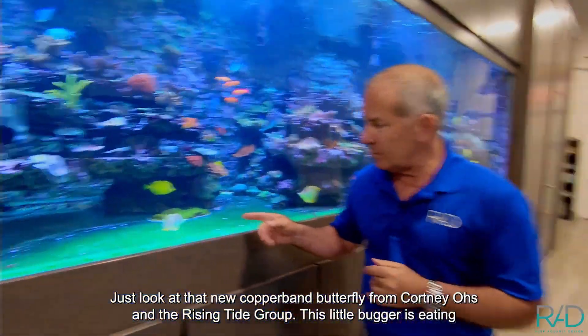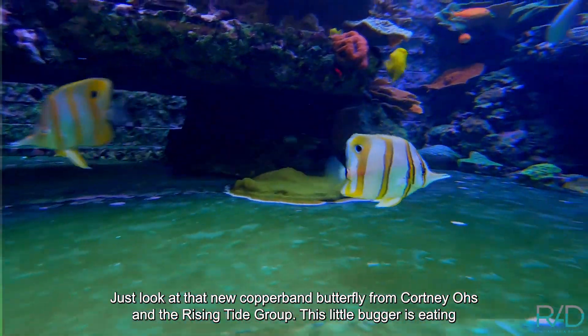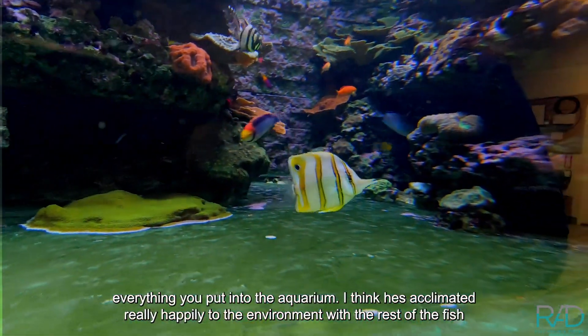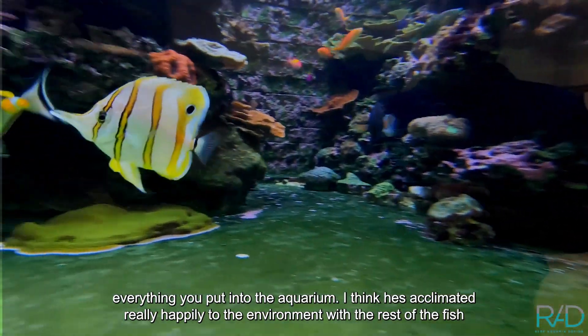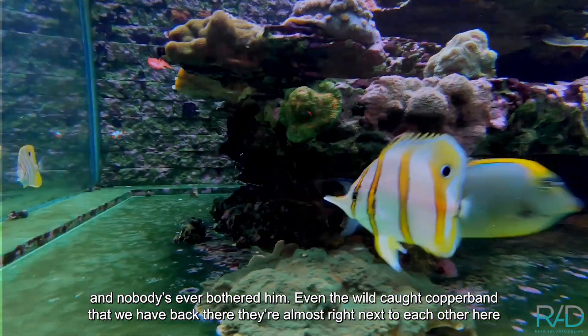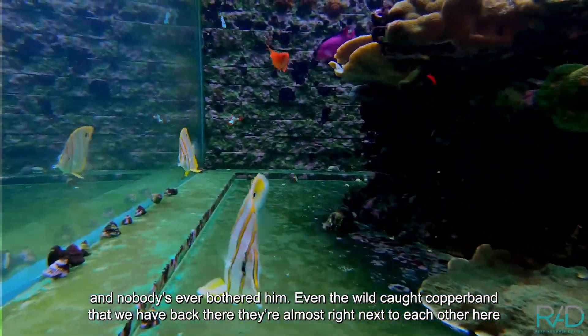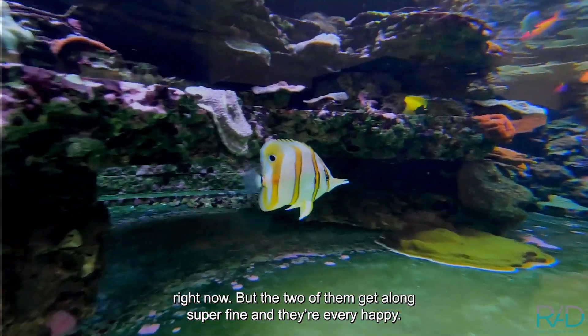Just look at that new copperband butterfly from Rising Tide — this little bugger is eating everything you put into the aquarium. I think he's acclimated really happily to the environment with the rest of the fish, and nobody has ever bothered him. Even the wild-caught copperband we have back there — the two of them are almost next to each other right now, getting along super fine and very happy.